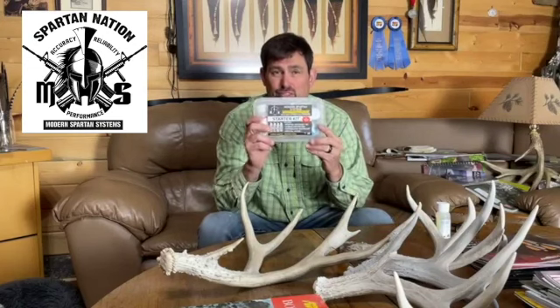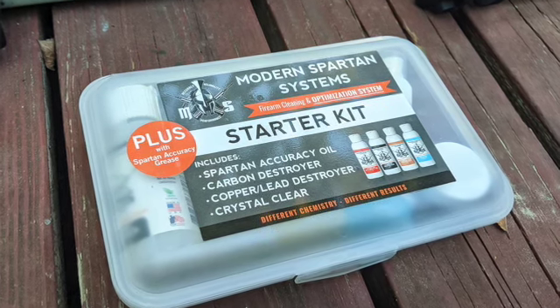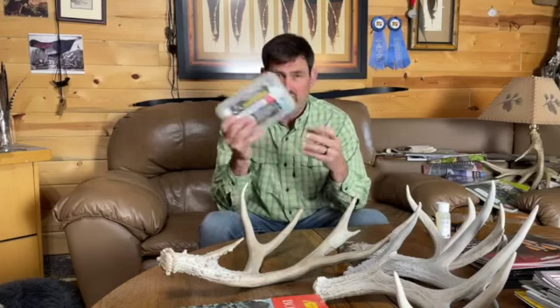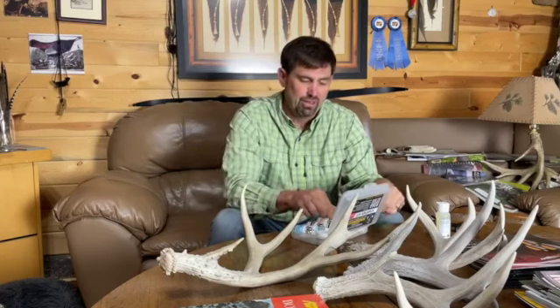Hey, good morning. I'm Dirk Stark and I want to talk to you today about the Modern Spartan Systems starter kit. You may have seen anything about Modern Spartan Systems — from the TVT to the Blade to all sorts of different things — but really the heart and core of all the Modern Spartan Systems products is the starter kit, all wrapped up in one. This is a nice kit to have in your pack when you're out on the range, out hunting, or just on your workbench.